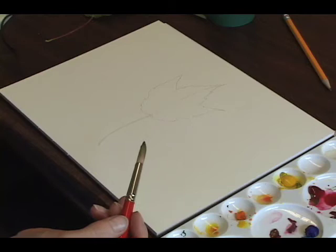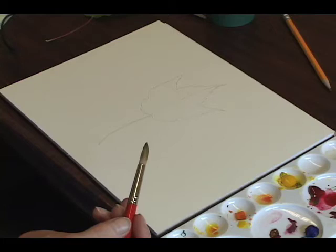I've just penciled out a leaf and I'm going to see if I can just get the gestalt of the leaf — the sense of a fall leaf — without overworking it, without fussing with a lot of veins, just giving us the idea of what a leaf is.